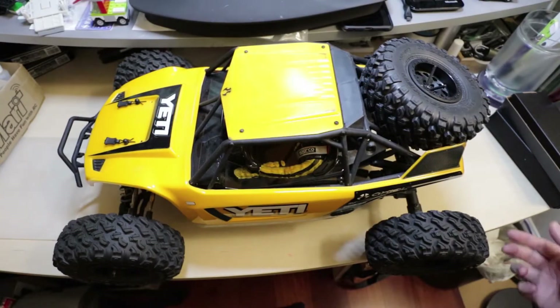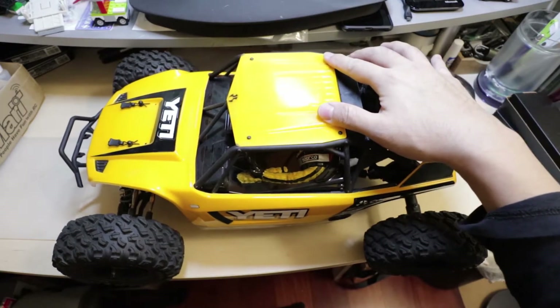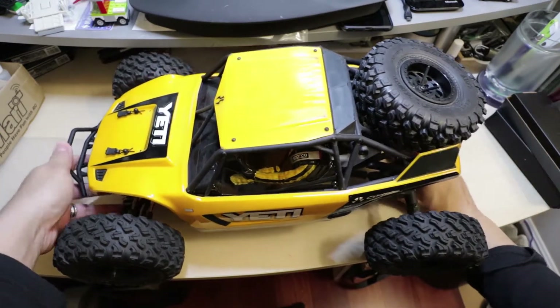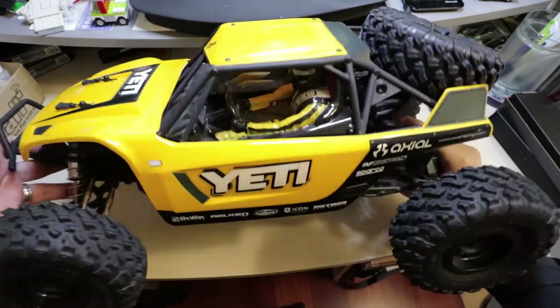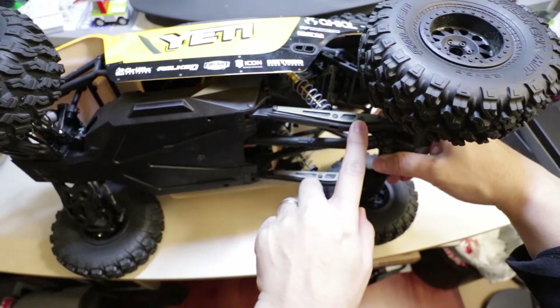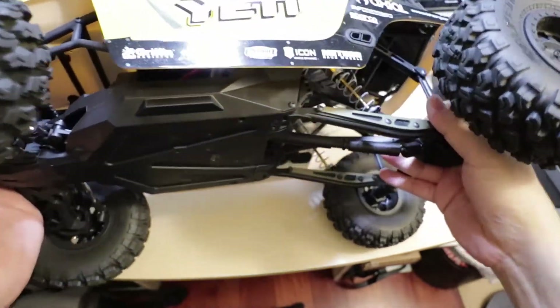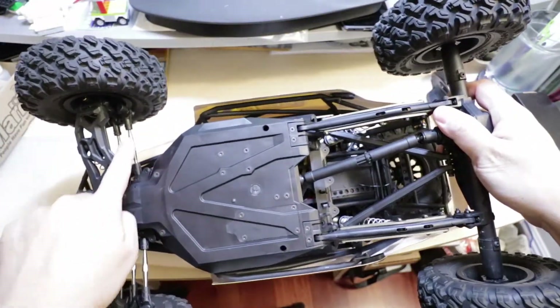Hello, welcome to my channel. Today we're going to kick off the upgrade series to my Axial Yeti. There hasn't been much done to this Axial Yeti yet — it basically is the kit form, which comes with some upgrade parts such as these link braces for the trailing arms and different steering links up here.